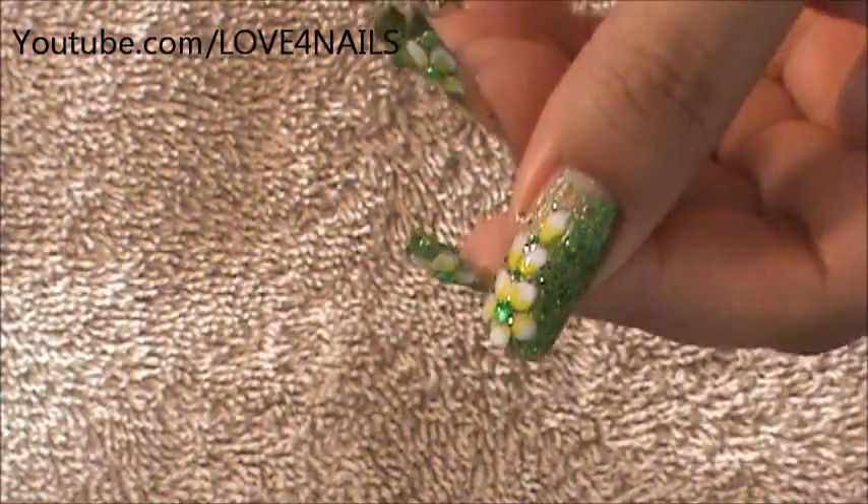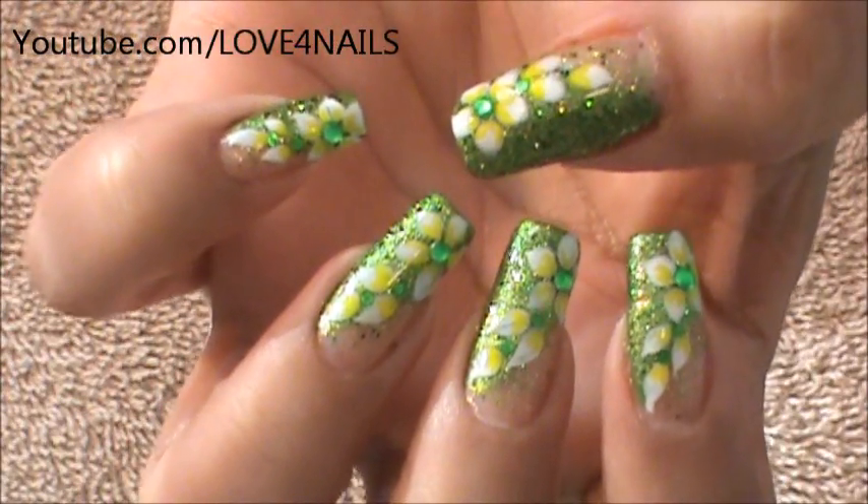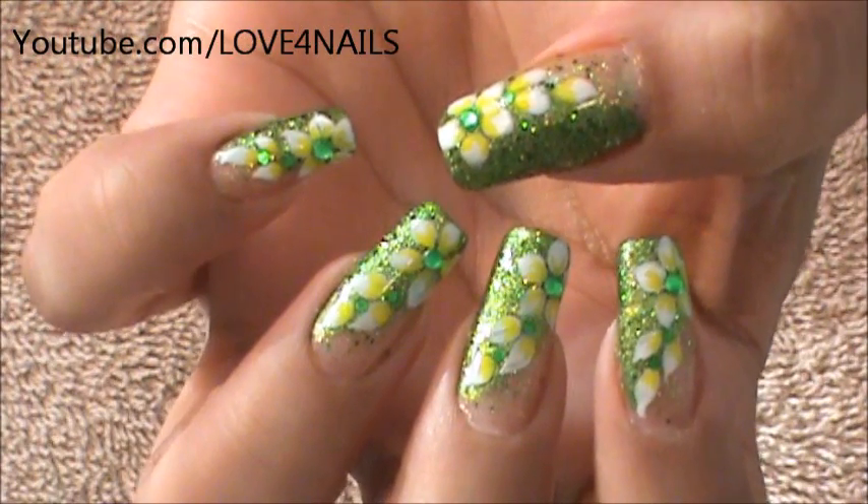And that's it for this nail art design — it's not a difficult design to do. Take your time, use your favorite colors, and you'll see it's not very difficult. Take care you guys and I'll see you next time. Bye!